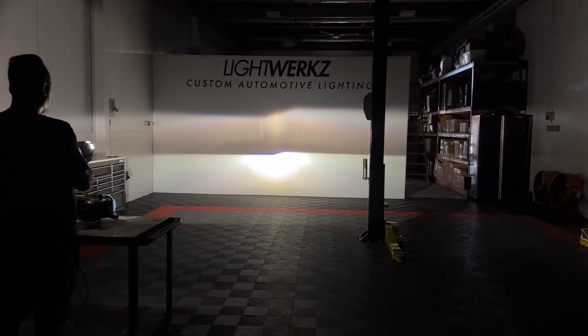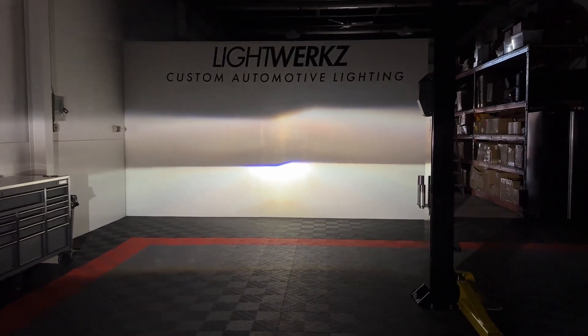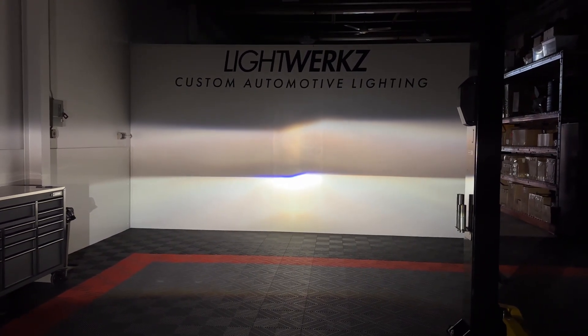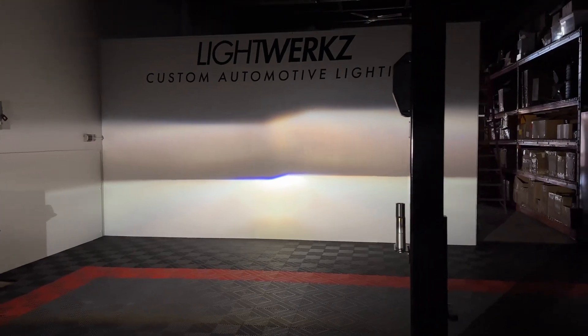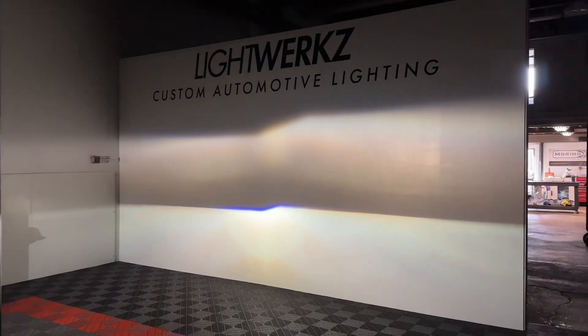This is the converted micro D2S projector — we're using the Morimoto one in this case. It's got the AR coated lens along with brand new Osram laser next gen bulbs, so that's going to maximize performance on this Bosch single xenon conversion.